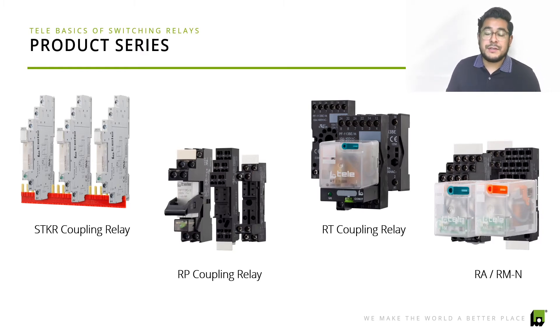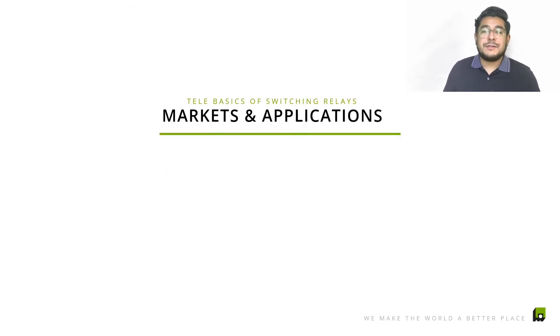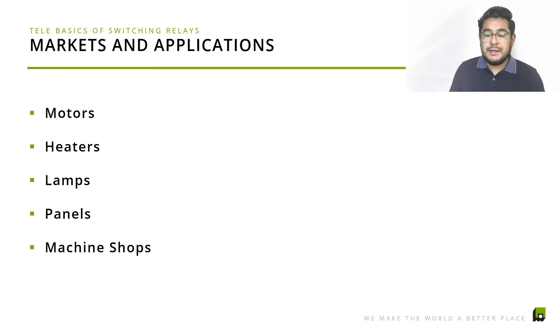One standout is the RT coupling relay, which you can actually convert into a time relay. We have a previous video on the COM3TP that explains how you can convert your basic switching relay into a time delay relay. The COM3TP is compatible with any type of coupling relay, making it a very versatile option.